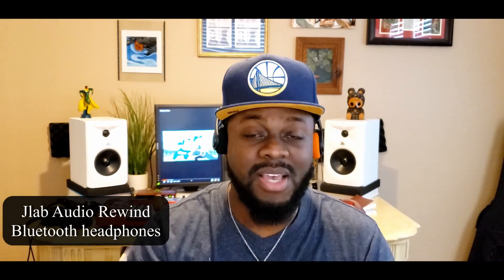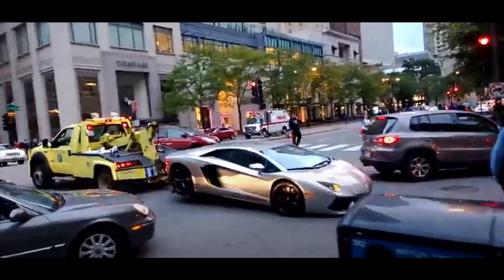Now back to the product at hand — these JLab Audio Rewind headphones. I'm reviewing them honestly because I love them, and I give them a 10 out of 10 straight up. There's no reason to hide it, no reason to wait till the end. Long story short, sometimes what you really need is a Honda Civic and not a Lamborghini.